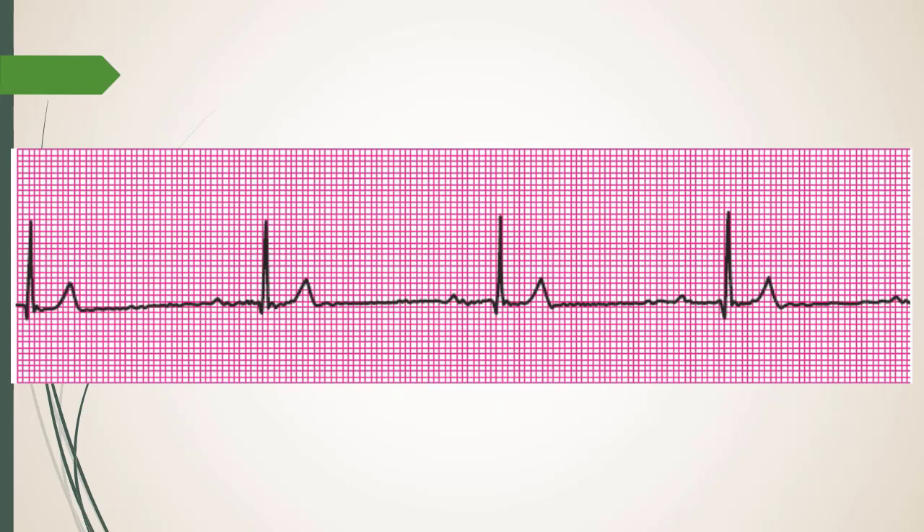Once you give atropine you can't take it back — that's the downside. Glyco takes five to eight minutes to start working. Pre-giving glyco before insufflation might help by inhibiting the muscarinic response at the M receptors ahead of time, but if you need to treat fast, atropine is the answer. Micro-doses of epi are another option, but usually releasing insufflation is enough.